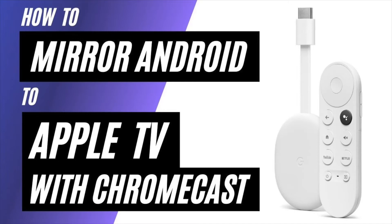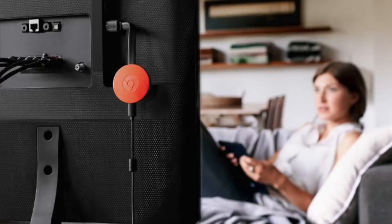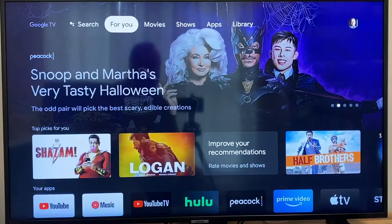In today's tech video, I'm going to show you how to mirror an Android phone to an Apple TV using a Chromecast. So after you have your Google Chromecast all set up, make sure that your phone and your Chromecast are on the same Wi-Fi network and follow these steps.